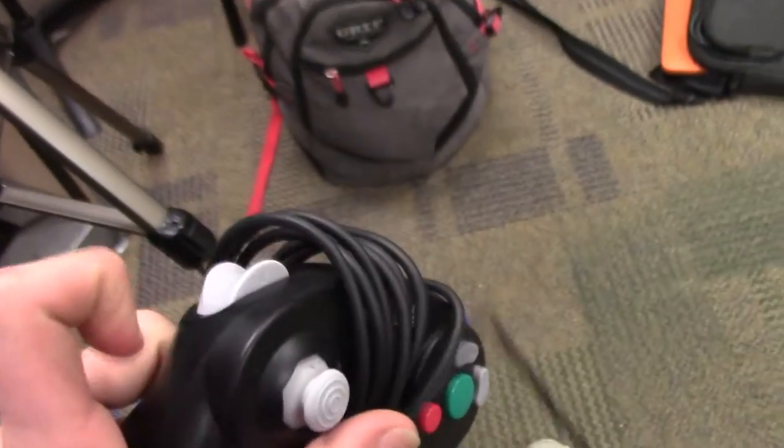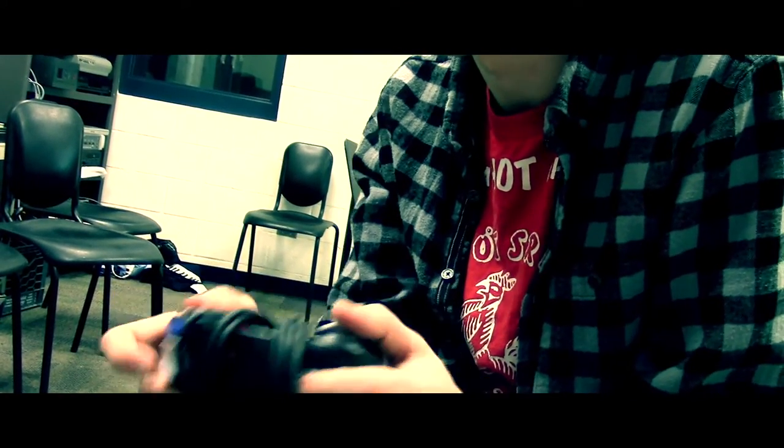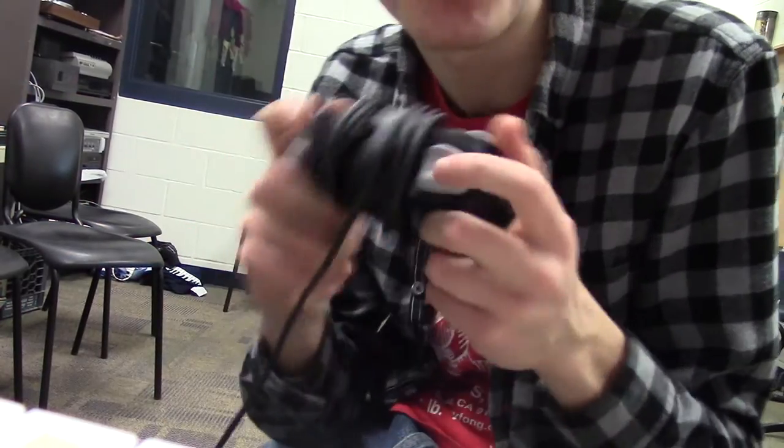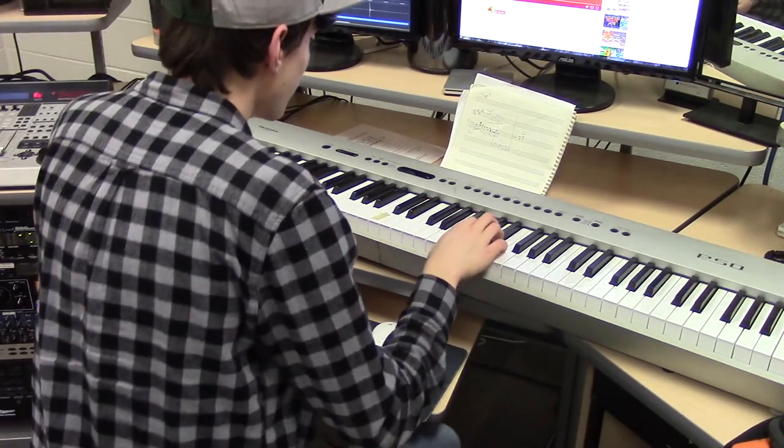And of course I need a handy dandy GameCube controller. That was a Samus kill combo right there, folks. How does this thing work?